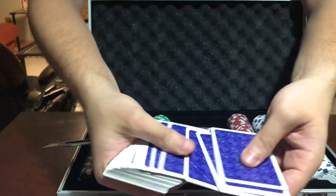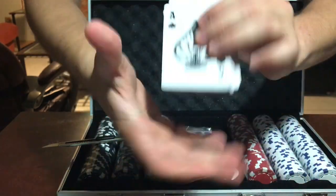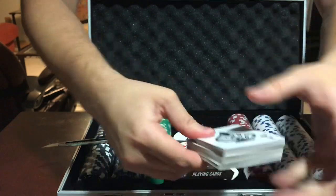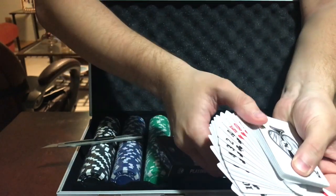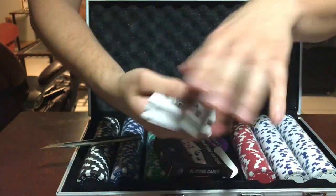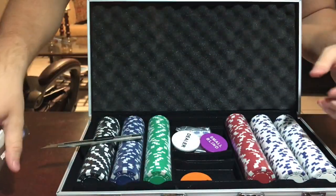These are the cards — this is the back, and this is the front. So there you go, you get this deck of cards in the box.